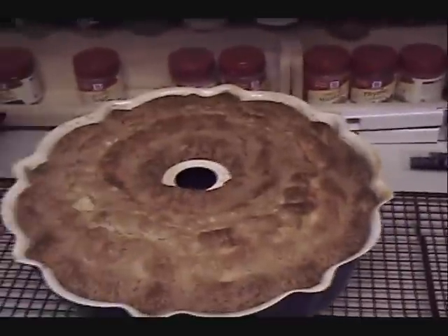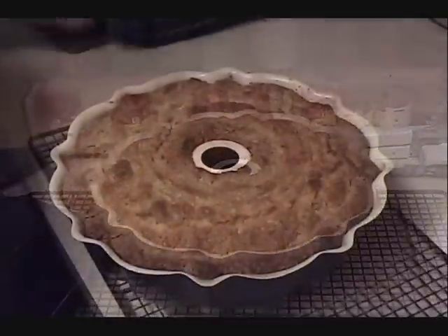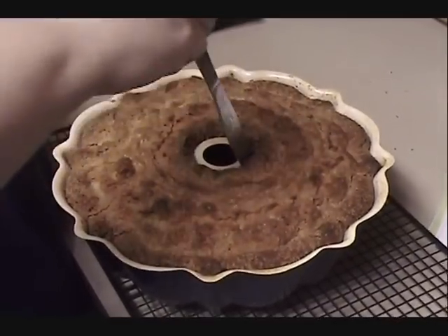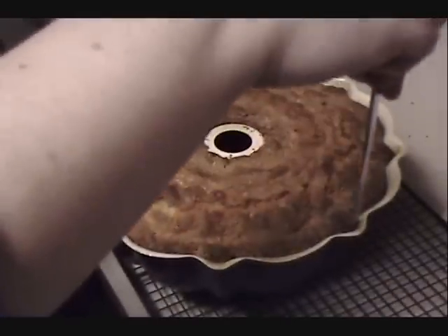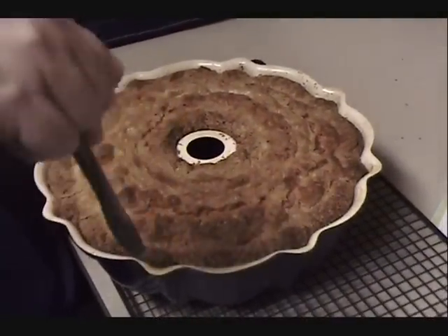My timer is beeping — I believe that means we are ready. I'll pull it out and use a knife to do a quick check, and it comes out clean, so our cake is done. I'm going to pull it out of the oven, put it on a cooling rack, allow it to cool for about 15 minutes, and then run a knife around the inside and outside edge to help loosen it from the sides of the pan.